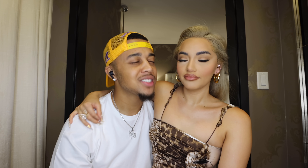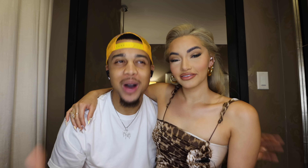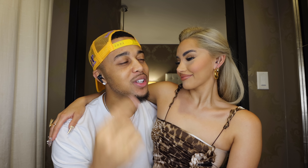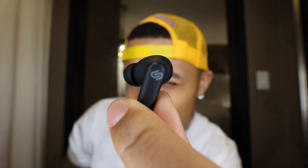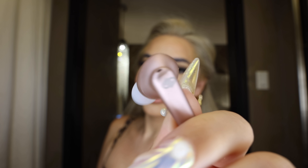If you guys look at our ears right now, we have in some headphones, and you're probably wondering why. This video today is sponsored by our good friends over at Urbanista. They sent us these really good earbuds that we've been using. I have a color called midnight black, which goes with a lot of my outfits, and her color is rose gold — look at the cute little case.